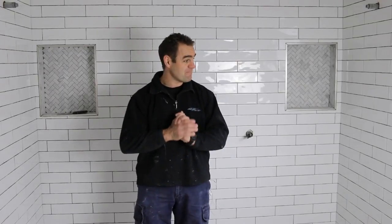Hey guys, in this episode of Jeff's House I'm going to continue on where I finished off last time, and first off let's start off with some grouting.